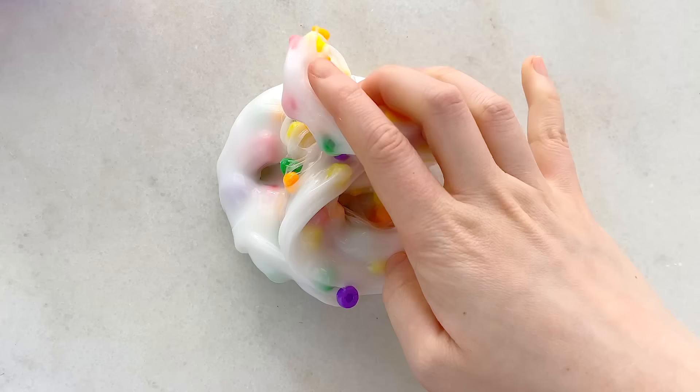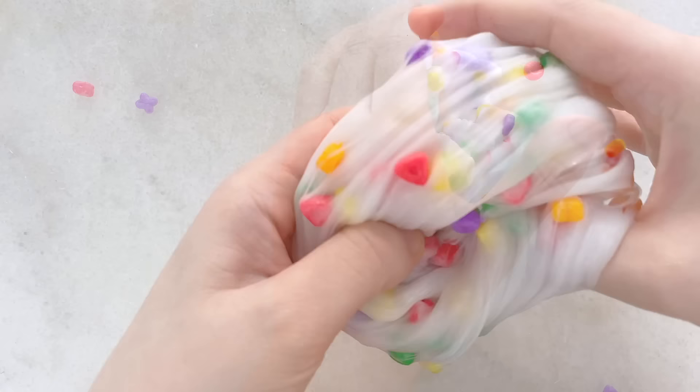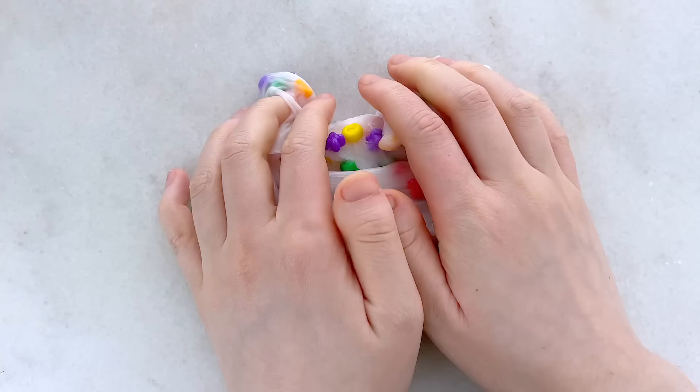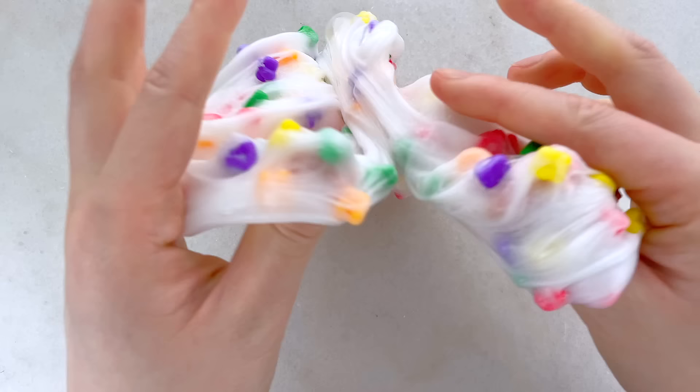The only con is that these little charms will fall out when you play with it. The slime is unscented so it really just smells like nothing unless you sniff it up close — it does have a light plastic smell. Overall, this is a pretty great slime if you don't mind the fallout. I actually love the charms — they're very unique and super colorful, and this is great if you are sensitive to scents.